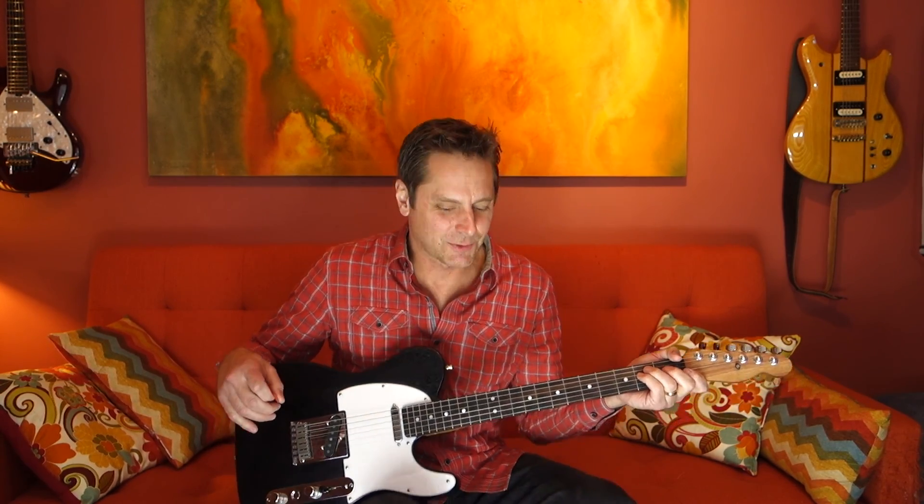There you have it — a Warmouth Telecaster for sale on Reverb.com. Let me know if you have any questions. Thanks for your time.